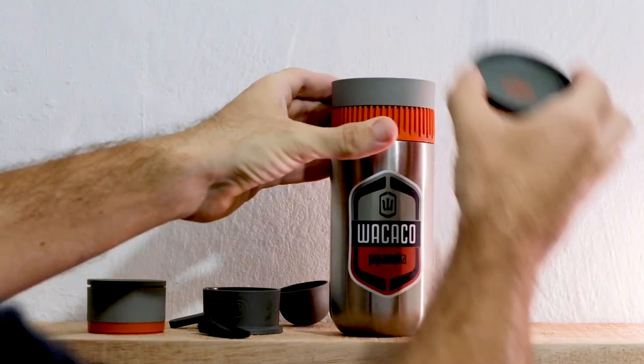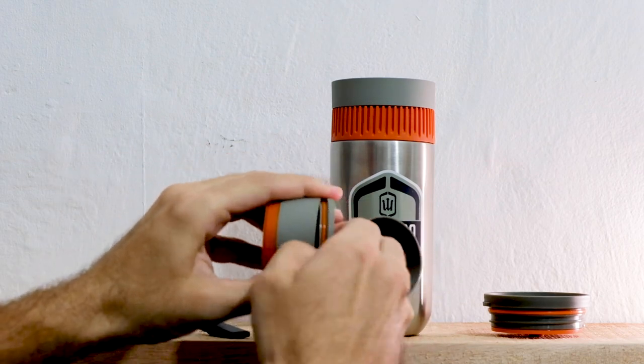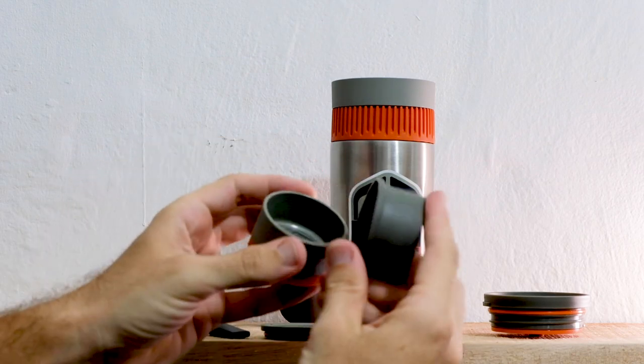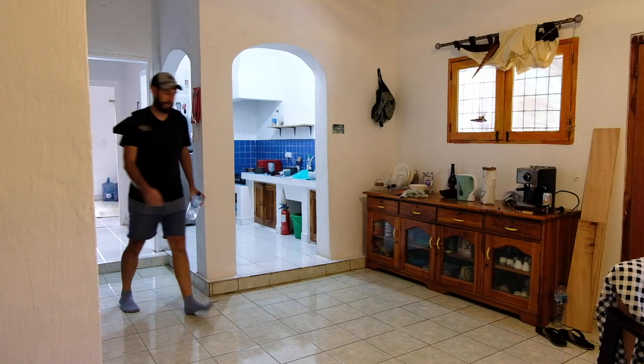Here in the capital of Timor Leste, in Dili, we're in lockdown at the moment so I can't get out on a hike and take this with me, so instead I'm going to do a bit of a hike around the house, take the Waikako Pippumaka and give it a shot that way.